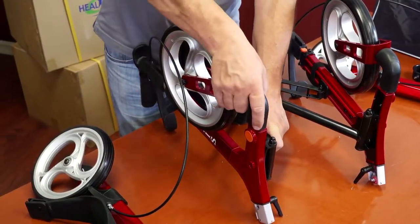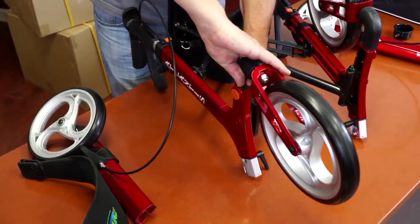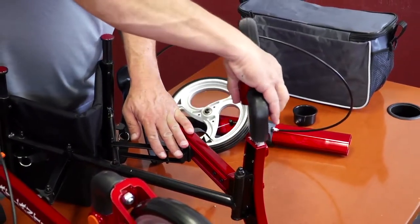To unfold the wheels, first pull the wheel up slightly, turn it 180 degrees forward on its axis, and snap it down into place. Repeat the same procedure for the other wheel.